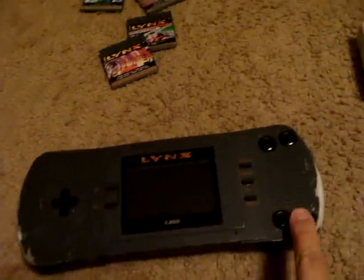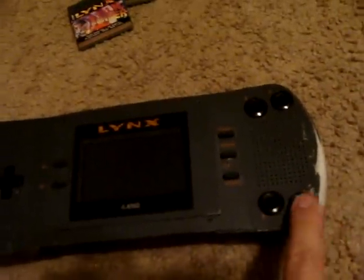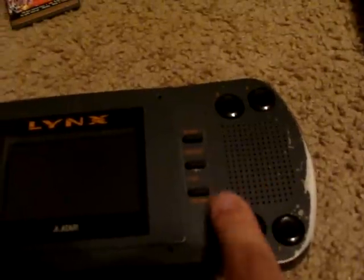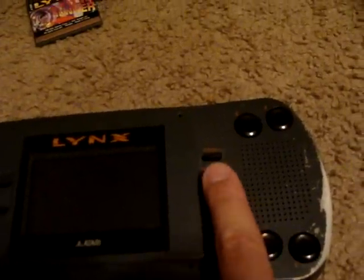It has a kind of terrible D-pad. The buttons are these weird little round things with a little crater in them. And then there's Option 1, Restart, and Option 2 — think Select and Start. And of course there's the ability to flip the screen over.